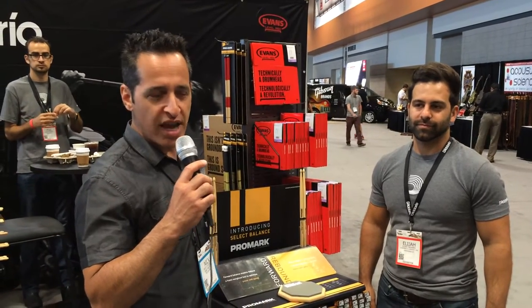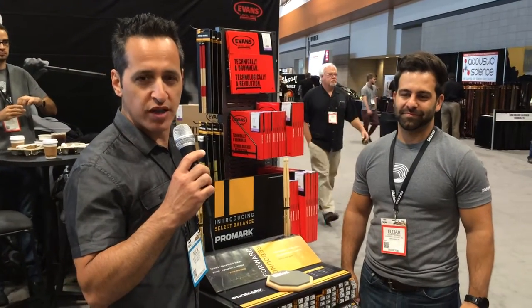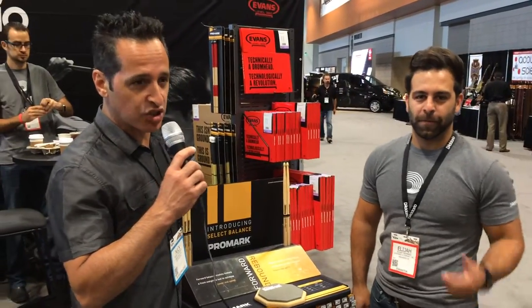Nick DiVergilio here at Summer NAMM, standing with Elijah Navarro, Product Specialist of Promarket. He's got a couple of really cool drumsticks to show us.